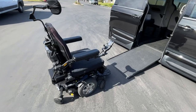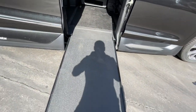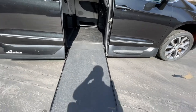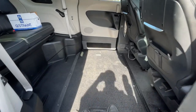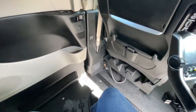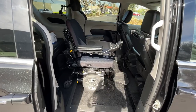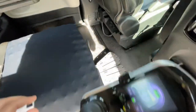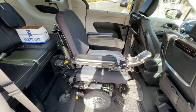Here we have a fairly large power chair — we're going to take a seat and bring it inside the van to show you how much room we have. Inside the vehicle there's plenty of room in the front, back, and side to side. Next we'll show you how to secure the chair using the manual tie-downs.